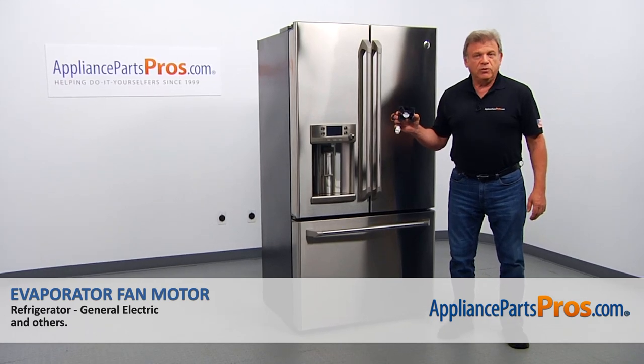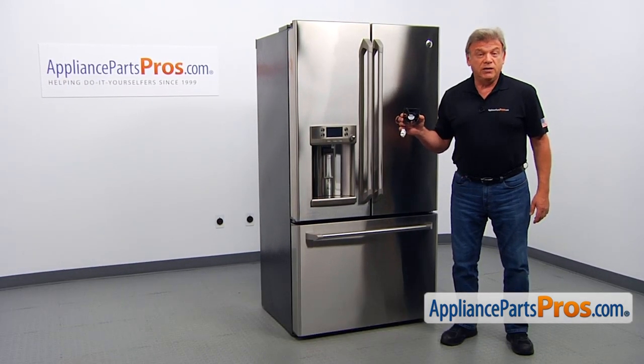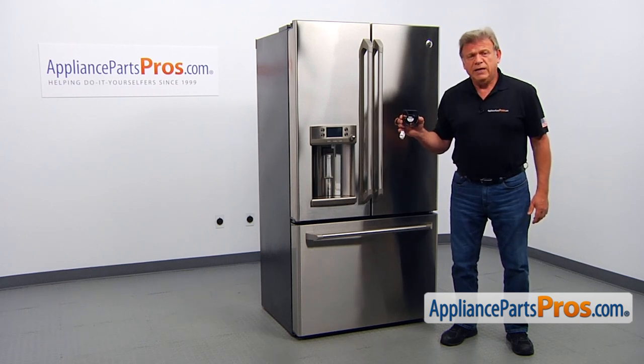In this video, we'll show you how to replace the refrigerator evaporator fan motor in a GE refrigerator. It's going to be a very easy repair — it should only take a few minutes to show you how to do it.